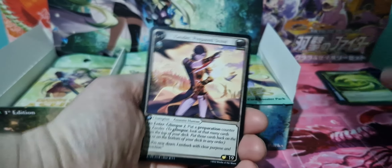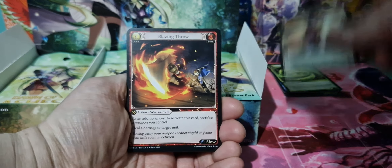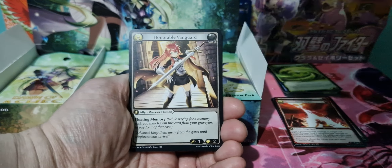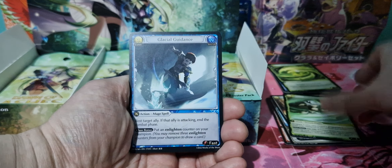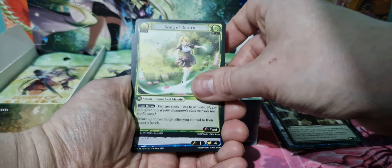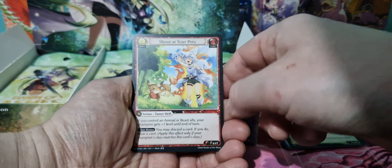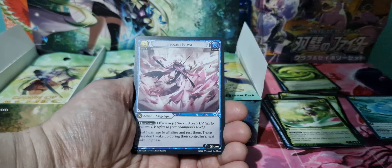So we'll see what we get. Xander — that's it, so we'll keep those separate. We'll try to sort these out. Blazing Fro, Spark Alight, Savage Slash, Honourable Vanguard, Poised Strike, Glacial Guidance, Tristan, Grim Stalker, Song of Return, Blue Slime — that's pretty cool, uncommon. And Frozen Nova is our rare.